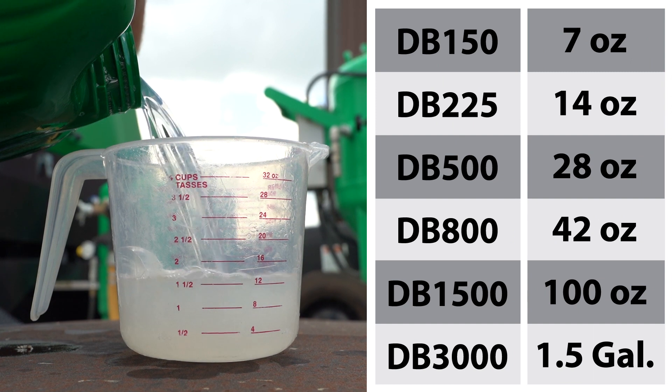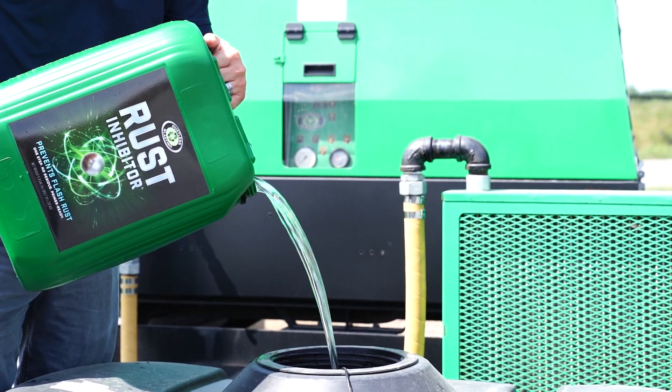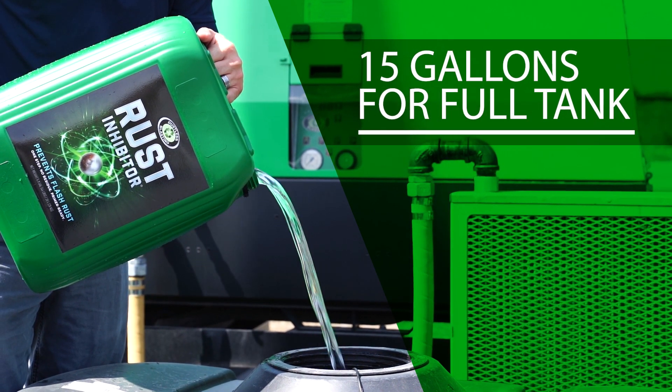If you own one of our machines, you can refer to this chart. Or on our mobiles, you can pre-treat the water in the storage tank. But this will be a waste if you blast things that aren't metal.